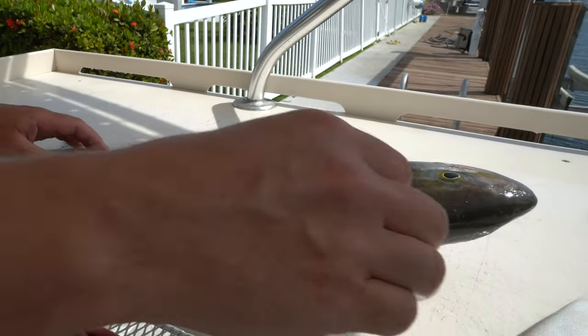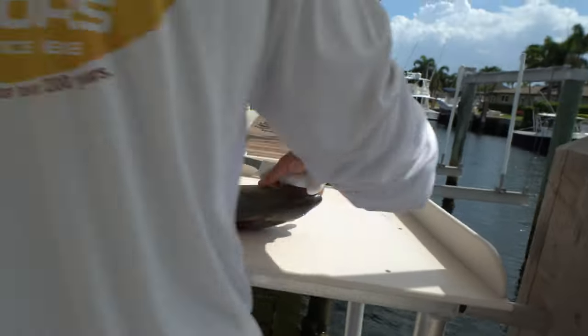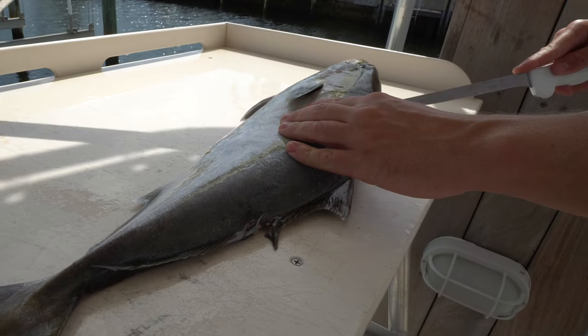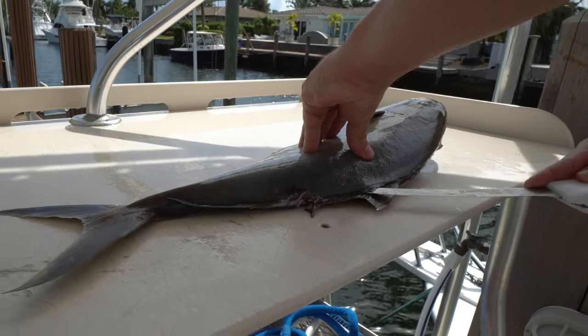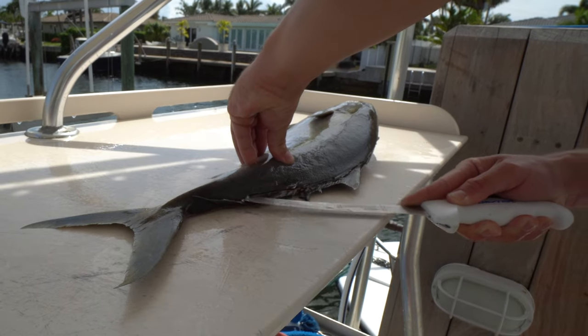We're going to flip our fish around. When I get to this side, I'm right handed, so I like to work from the head to the tail. So what I'll do is get my knife right here, and same thing, go from the head all the way down to the tail very superficially on the fish's spine, just outlining our fillet.